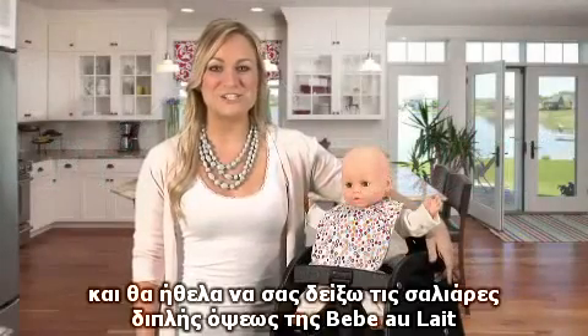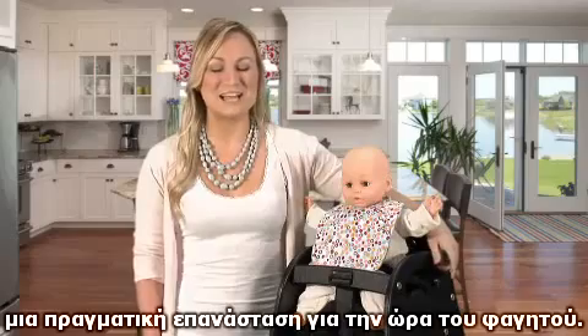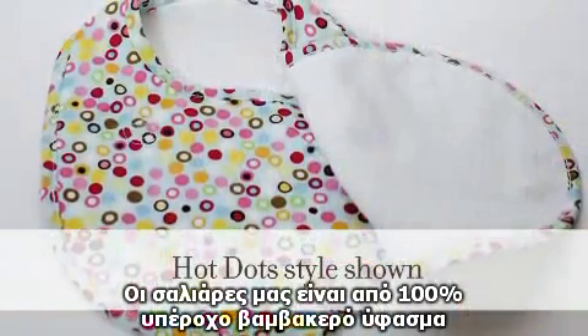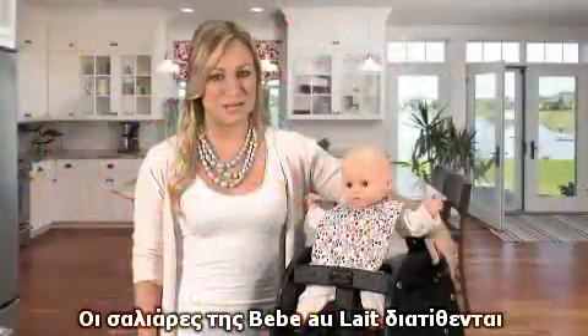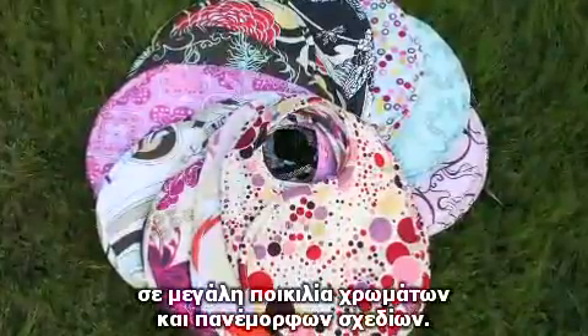Hi, I'm Jenna and I'd like to show you the Bebe Olay double reversible bib, a real mealtime revolution. Our bibs are made from durable 100% cotton fabric and are double layered for absorbency and durability. Because these bibs are made by Bebe Olay, there are a wide variety of stylish patterns available.